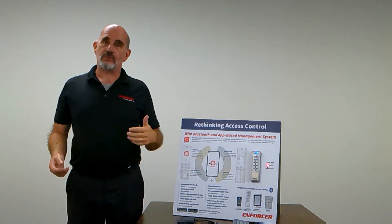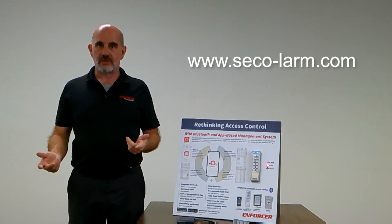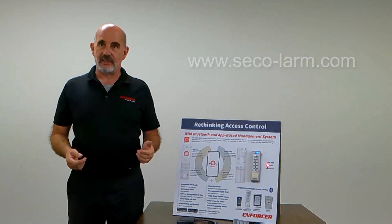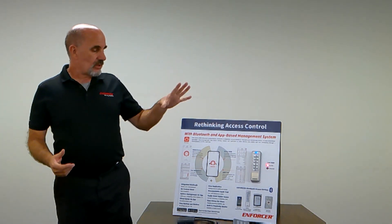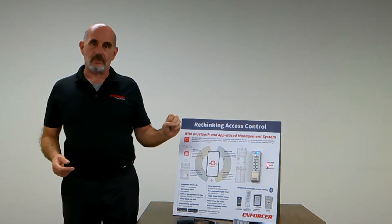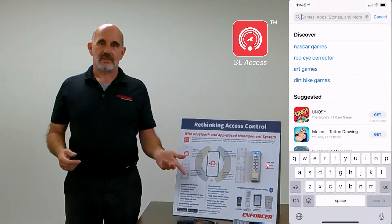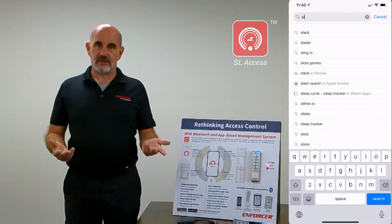For more information, you can refer to our website www.seekalarm.com and go to the Bluetooth landing page. These are all app-based, so the app is available for both Android and iPhones. Go to the appropriate store and look for SL Access — that will get you the app.